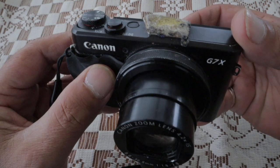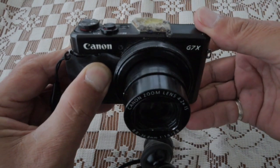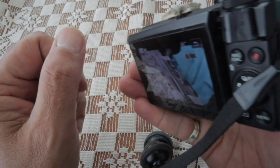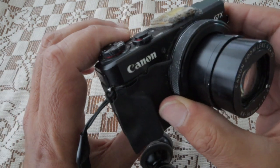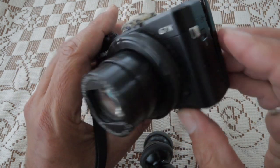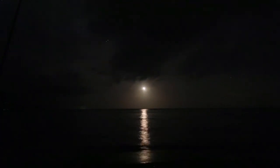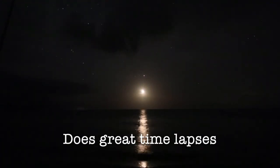The camera that I'm mainly using is the Canon G7X Mark II with the flip-up screen. It's a bit old now. The Mark III is out but I'd say it's not as good as this one. The Mark III does have a mic input, but this one doesn't. It's the best camera I've ever had — it films really well.